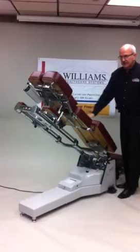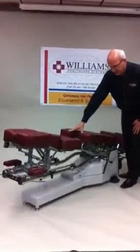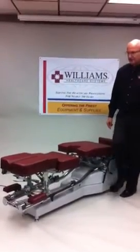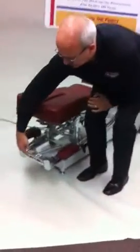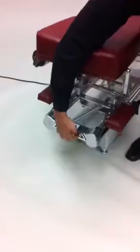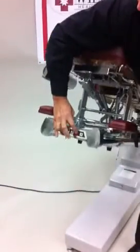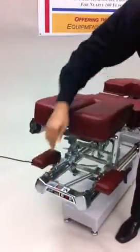The table descends down and glides to a gentle stop at the end before reaching the base. At the front end of the table, the same stop-start buttons are available, making it very convenient for the table to be used on the Hi-Lo or on the ground flat.